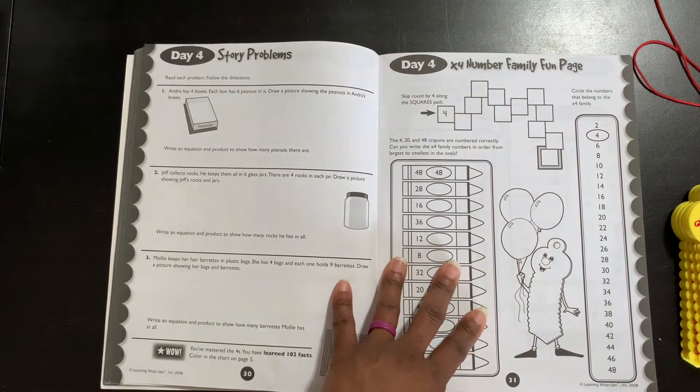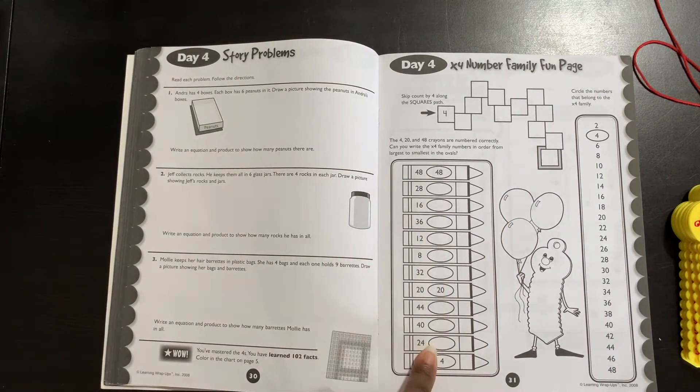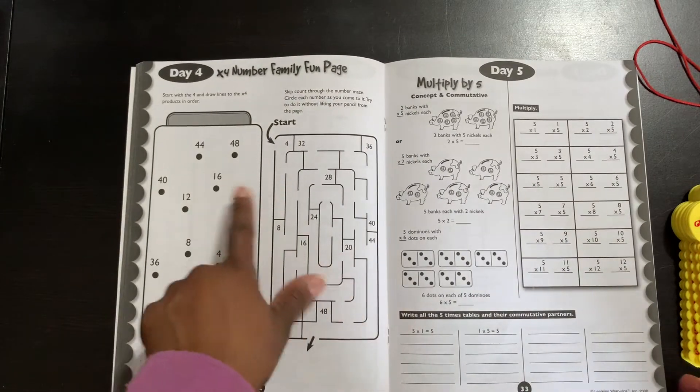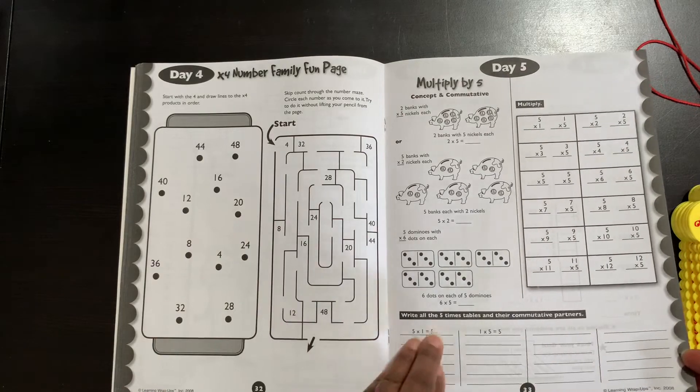They have fun pages — this is a family fun page. They can do some coloring, put the numbers in, all of that, which makes it really fun for your child. Here's another fun page where they go through a maze and they're still doing math — still doing multiplication — while they're doing that.